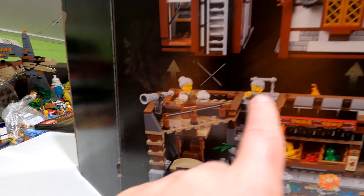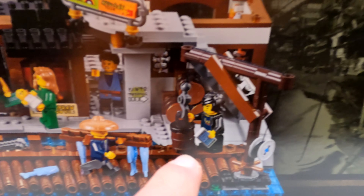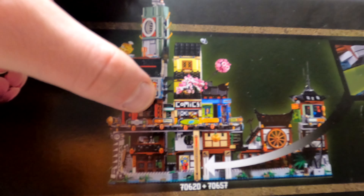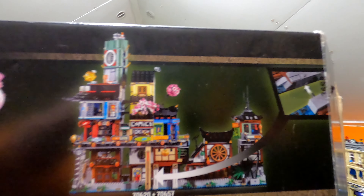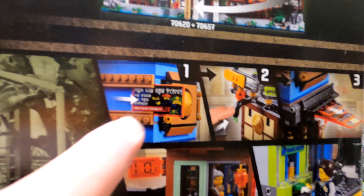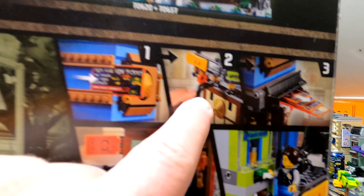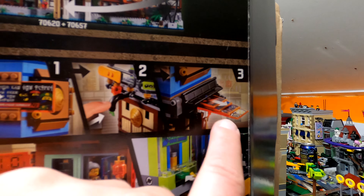First we'll take a look at the box artwork. It's from the Ninjago Movie — a 12-plus set, set number 70657. As we pan across the box it is absolutely amazing. If you have this in your collection, let me know in the comments. We'll get a better look at all the minifigures across the bottom in the instruction booklet — they're all named in there with slightly bigger photos.